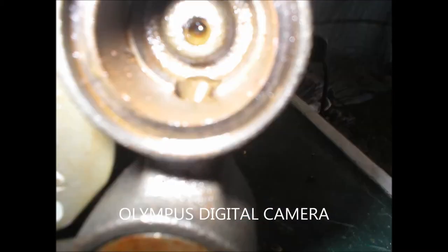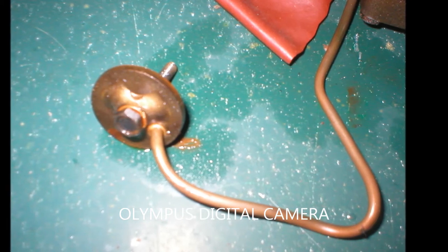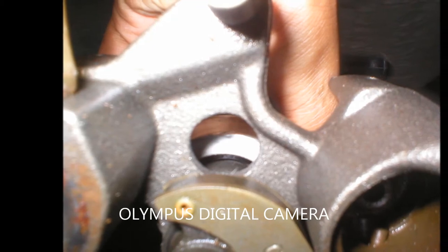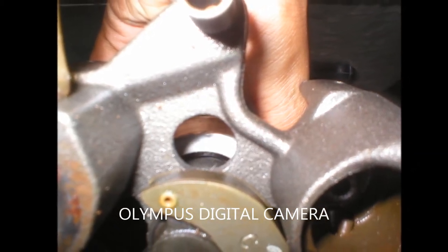Here you can see the tube that the vacuum comes out of, and here is where the air comes out. You can also attach this tube for it to take in air. Here is me spinning it and putting it in a decent vacuum.